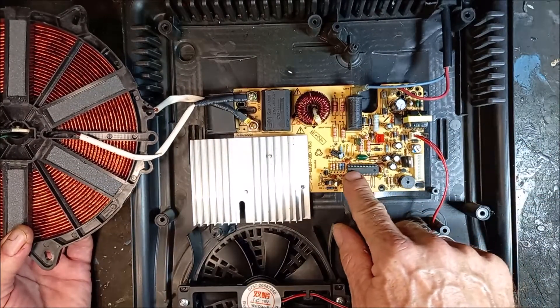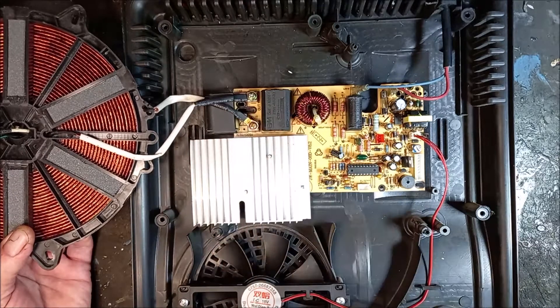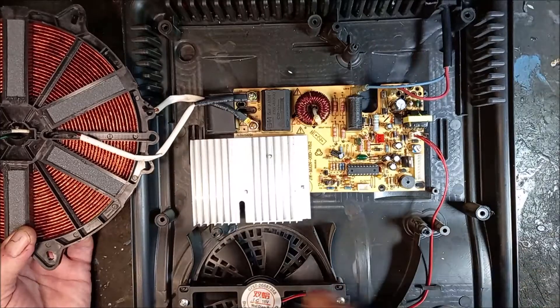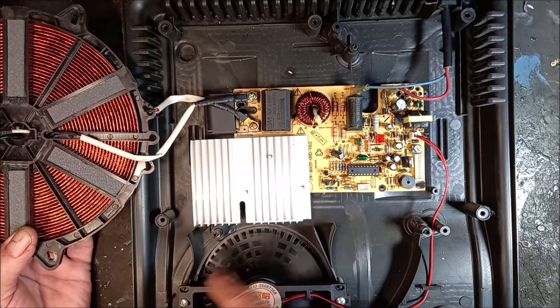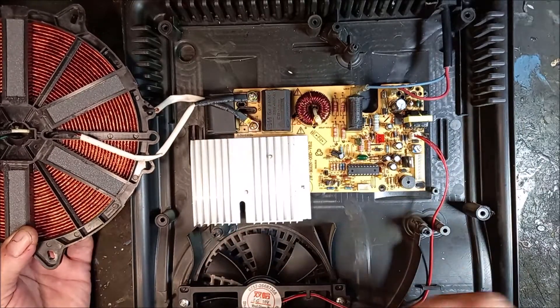There's not much here. Here's a programmable chip, I think, that controls your display and the input for the temperature. Here's a fan that sucks air and blows it through the heat sink, cooling off a little bit inside.